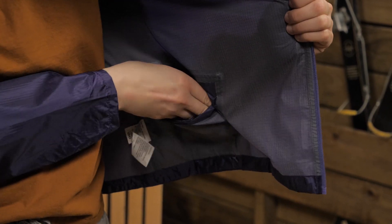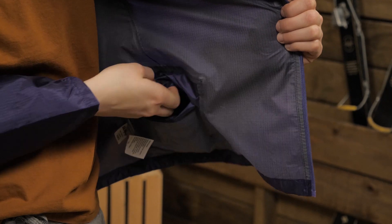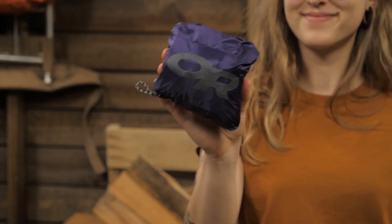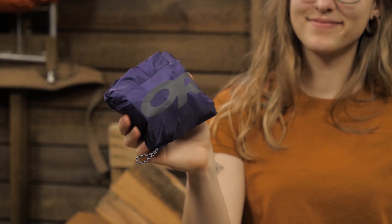Outdoor Research includes a hidden inner pocket that can be used to store small items while wearing the jacket. When the sky is clear and you're ready to stow it away in your pack, you can stuff the entire jacket into this pocket for easy storage.